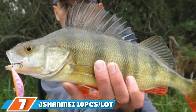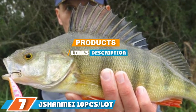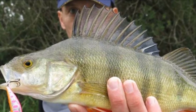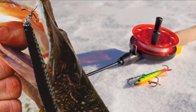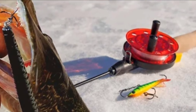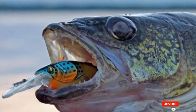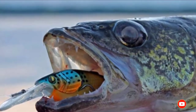Next at number 7, we have Shunamai 10-pieces-per-lot Mino. This is a great 10-piece set which includes lures in a variety of different colors, so you are sure to find something ideal for your circumstances. They are made to look and act like real fish through their color patterns, 3D eyes, and internal metal balls which help them vibrate. These lures can be used in a wide variety of conditions and speeds.